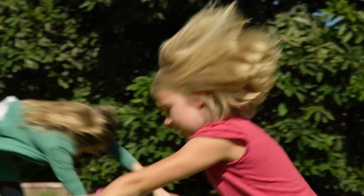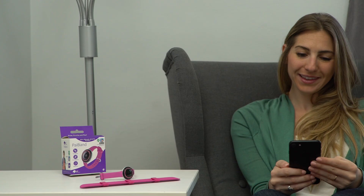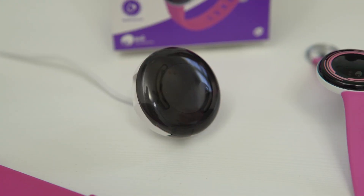Let's get moving with the PiBand. To begin, be sure to keep your package with you for activation and make sure your PiBand is fully charged.